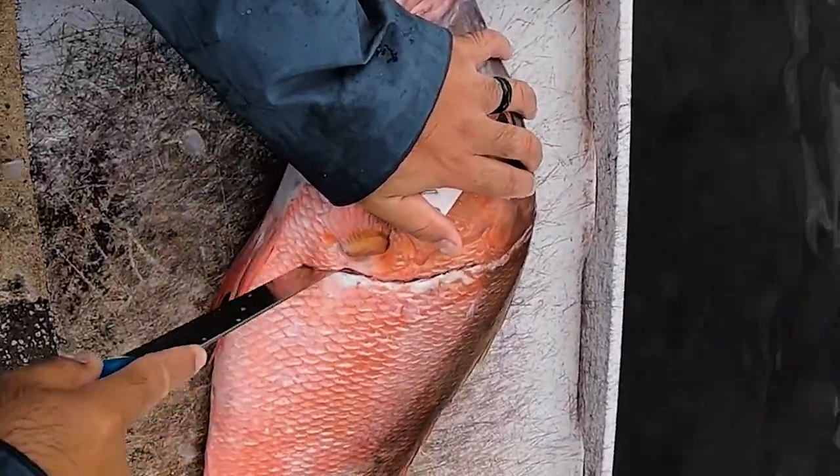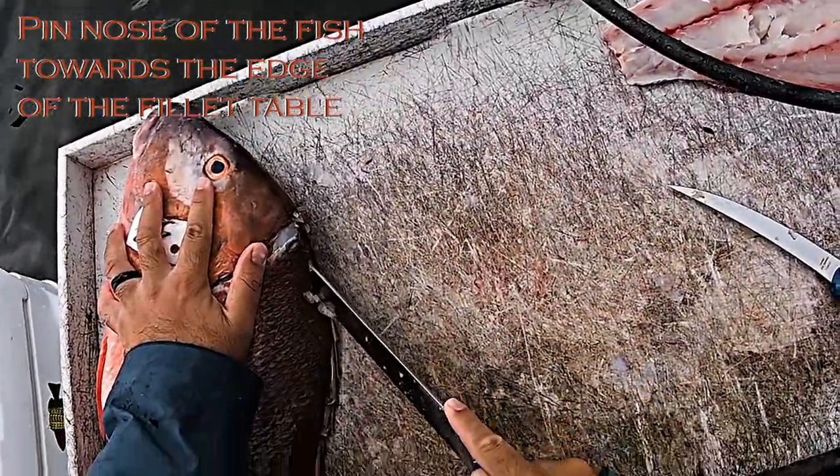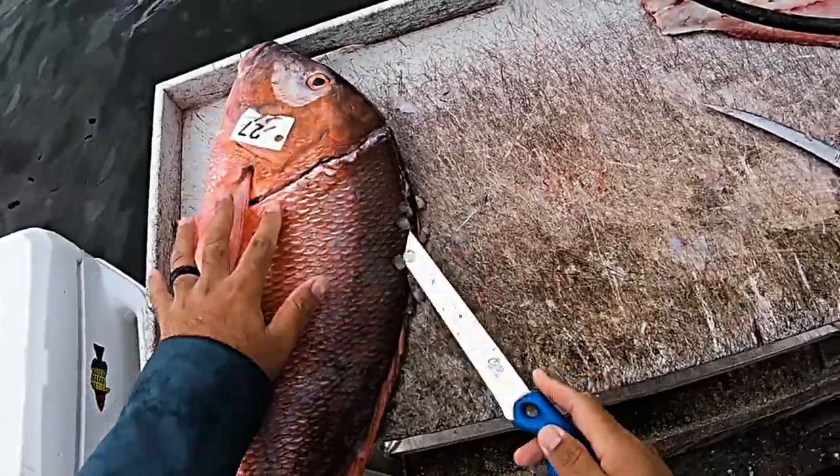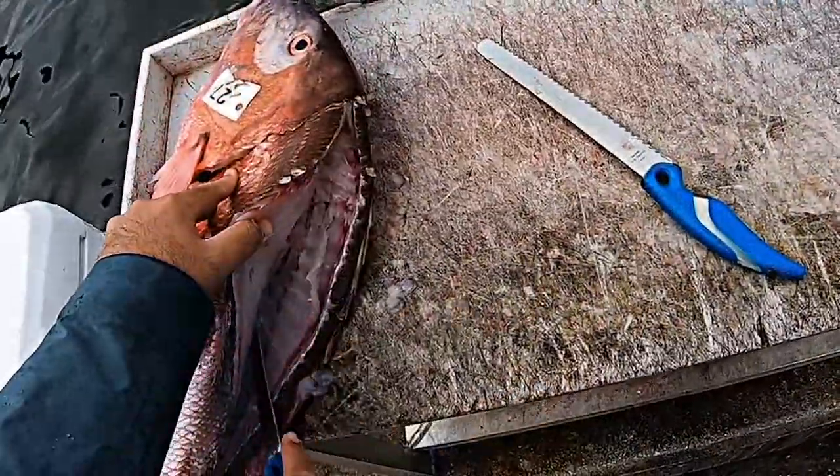Now the other side. Cut right by the head here at an angle. Make sure to cut the pecs in and down.